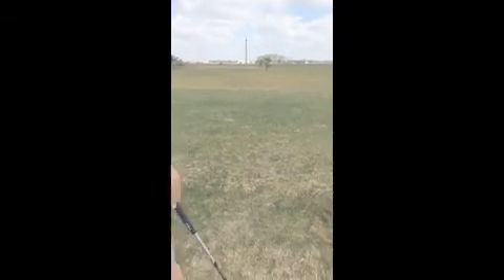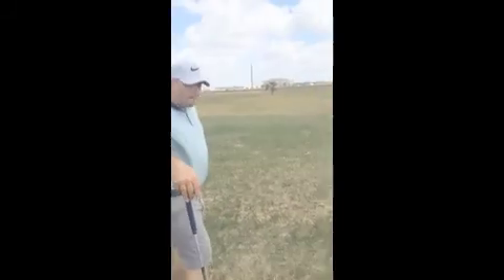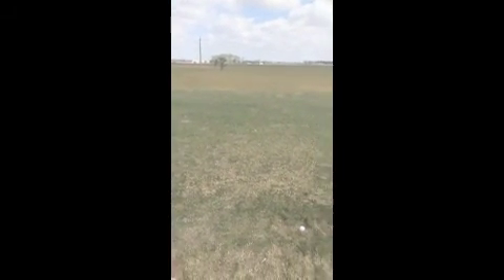When we're practicing hitting our driver, we really need to make it so that we can transfer it into on-course play and make our practice more effective. When we're hitting drivers, there's 14 holes where you're probably gonna hit driver. There might be a couple where you lay up off the tee. But when we're practicing, let's just set it for 14.